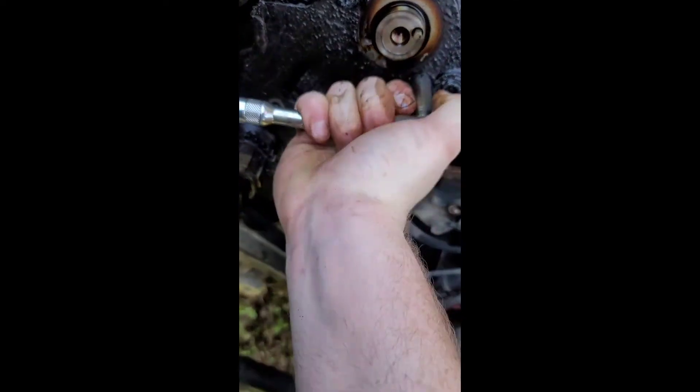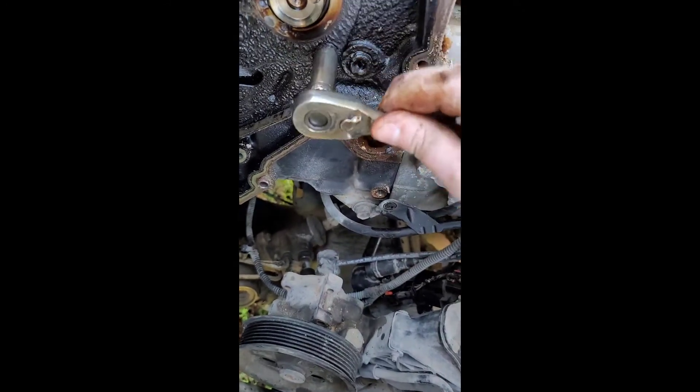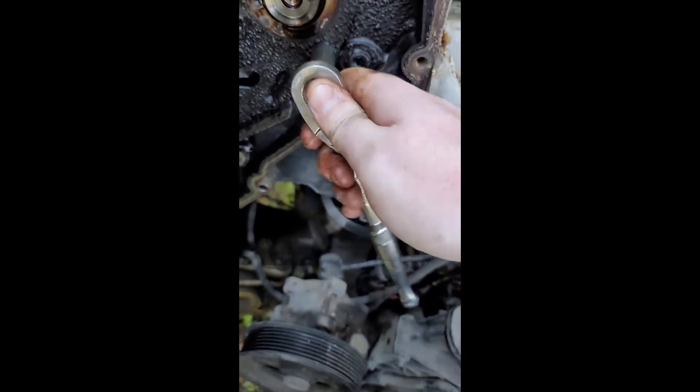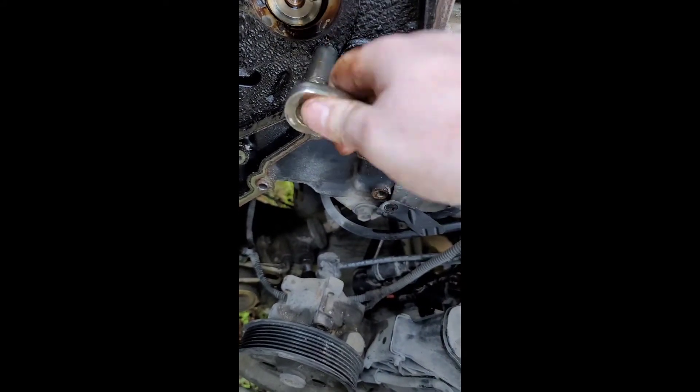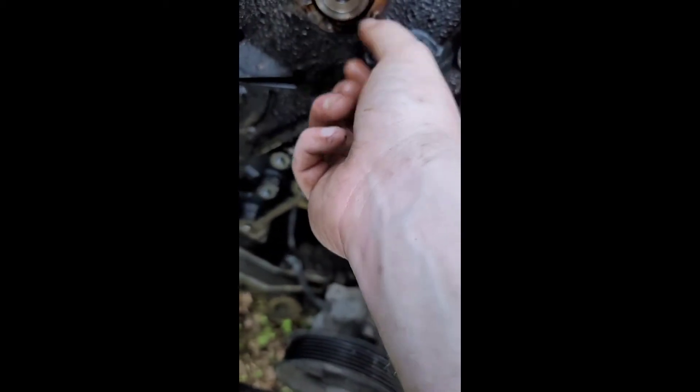Got that off — enough that I can tighten it by hand. That's what's going on, and then we'll stick it with our hand.